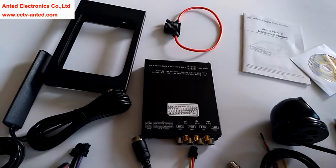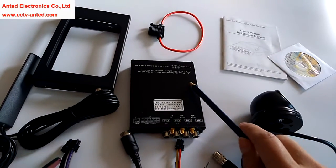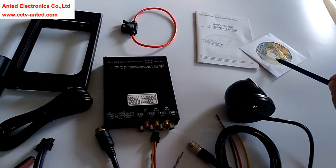Let me introduce to you the contents: the cradle for the mobile DVR, the mobile DVR host, the fuse and fuse box, the manual, and the software CD.